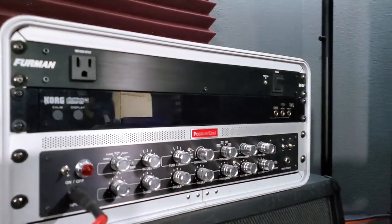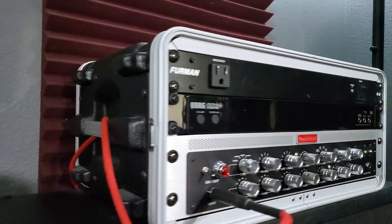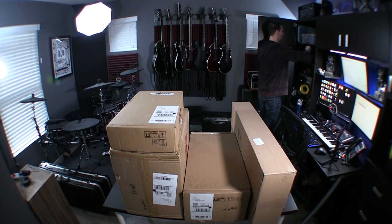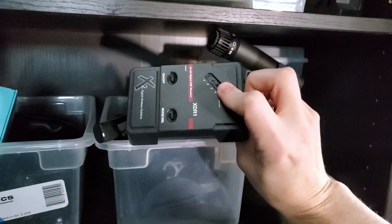This is what I'm currently running. It is a Positive Grid Bias rack, and I've got a Korg Pitchblack tuner in there, a Furman power conditioner, and I use a super old but still digital wireless. It's actually a really nice wireless — it just doesn't really serve the purpose of more professional shows.